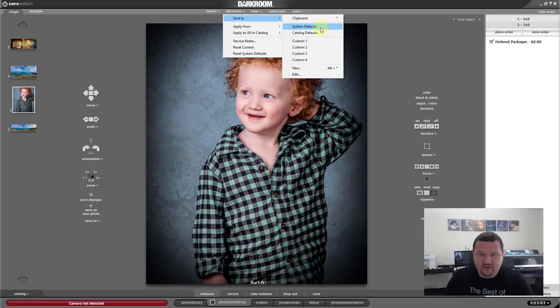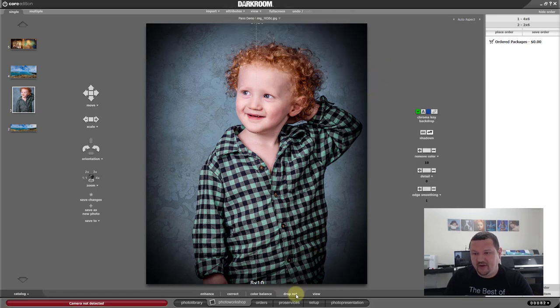Also for green screen — if you always shoot green screen and you make some changes in your dropout menu that are perfect for your setup, your lighting, your backdrop, all those things — you can save those changes to an Attribute as System Default. So anytime you shoot green screen, you'll get that same effect and the same look every time.